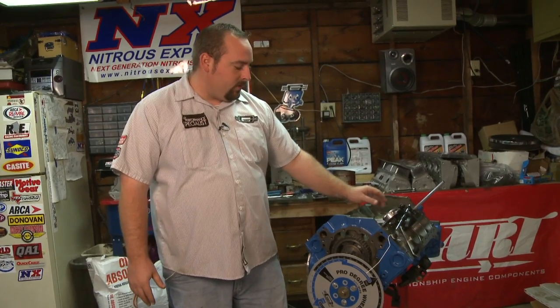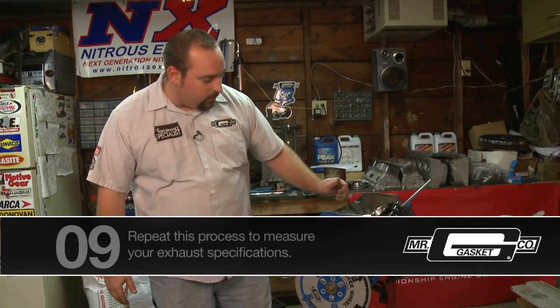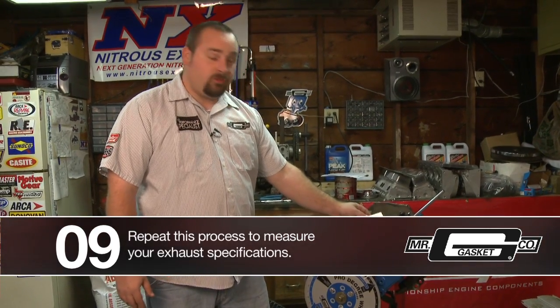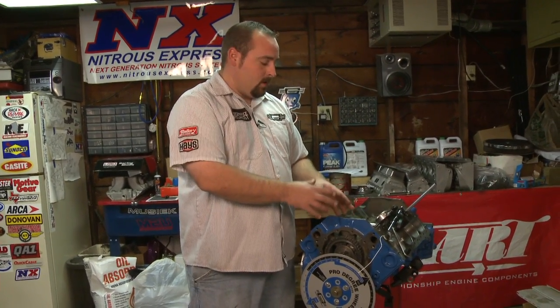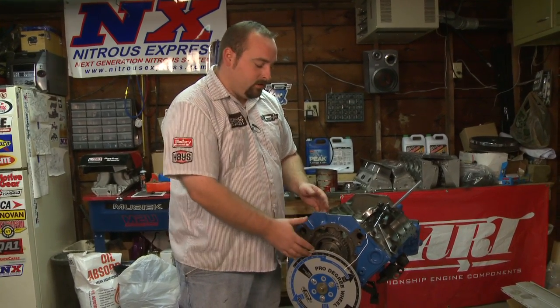Now that we've been set at 50 thousandths and checked our cam card to confirm the intake is opening at the correct spot on the degree wheel, you also want to check the rest of your angles — your intake and exhaust valve opening and closings. From there, move the dial indicator over to the exhaust lifter and verify your measurements from there as well. That's basically how you use a Pro Degree Wheel by Mr. Gasket.